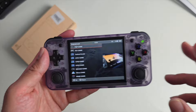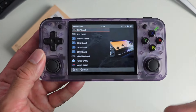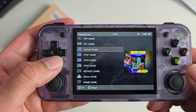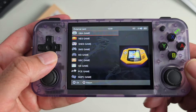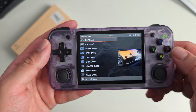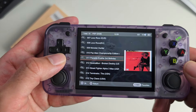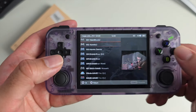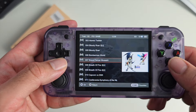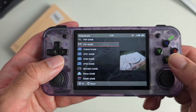You have dual speaker grills. This device emulates over 30 different systems. I'll give you a quick run-through — scrolling through them quickly so you can see what you're getting. Opening one of the categories, you can see the game collection, and it tells you how many games are in each folder at the top left-hand corner.